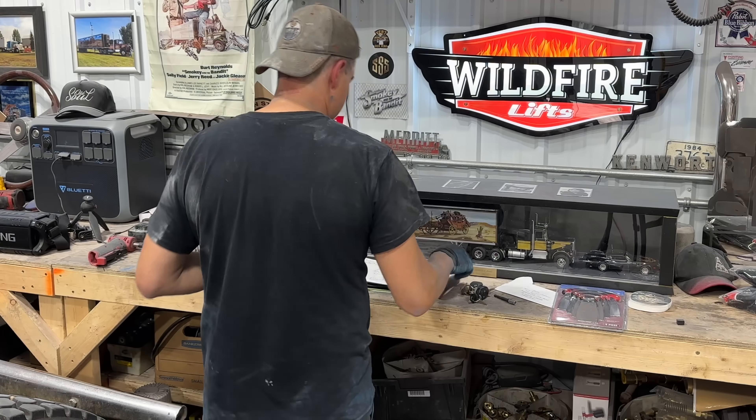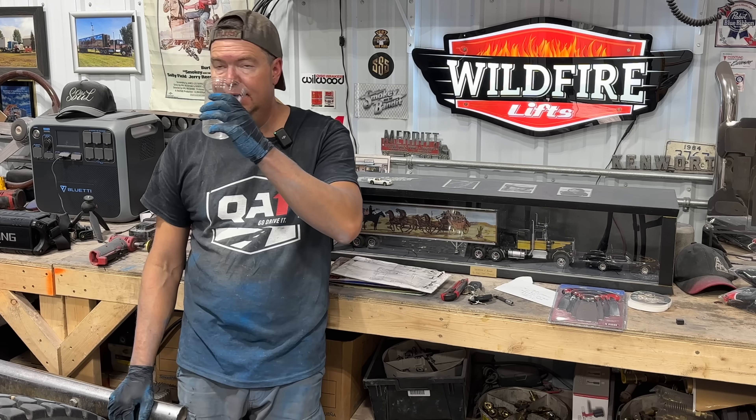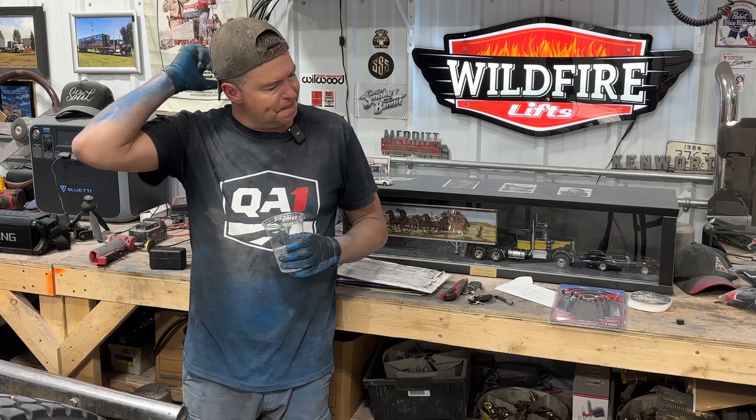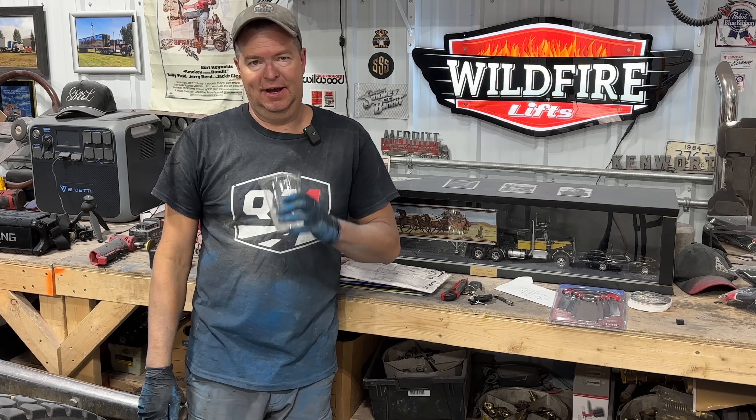I feel like a smurf — just covered in blue dust. It's getting there. Like I always say, it's a slow process, but it'll pay off in the end.